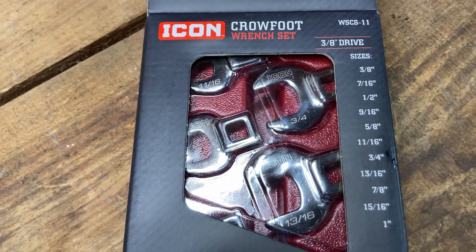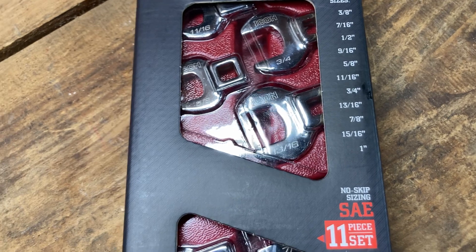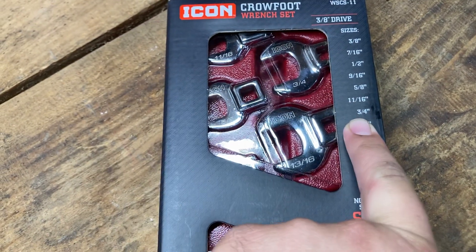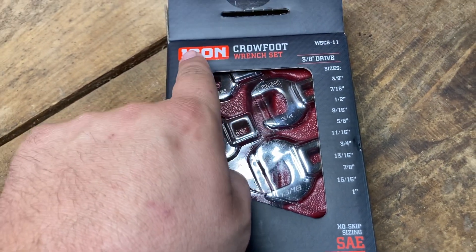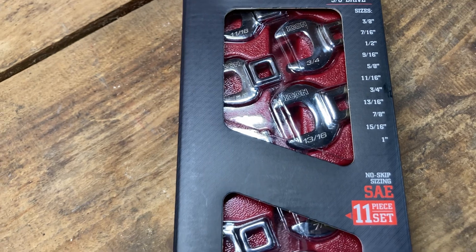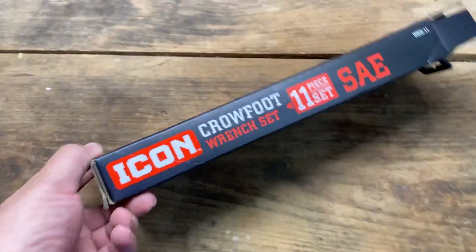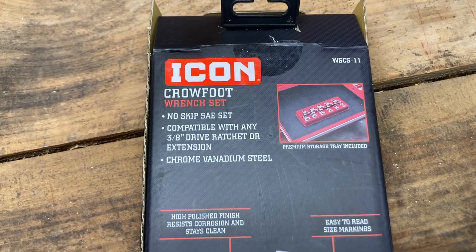So what we got here: 3/8, 7/16, half inch, 9/16, 5/8, 11/16, 3/4 — and just a side note, usually this is where everything stops. Most other sets, your Pittsburgh sets, even some of the Snap-on sets, are just 3/8 to 3/4. What I love and the biggest pro to Icon — not just because I'm becoming a big fan of the name — is that I get the 13/16, 7/8, 15/16, and 1 inch. They don't skip sizes, that's kind of their claim to fame, along with their lifetime guarantee.